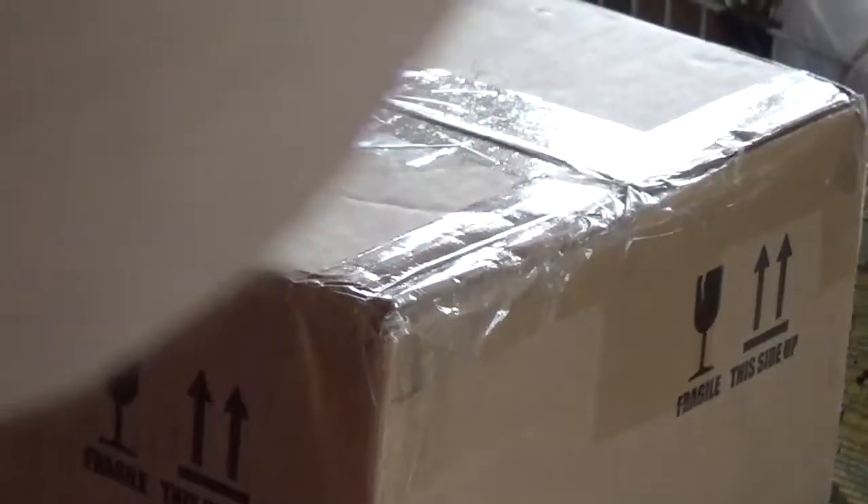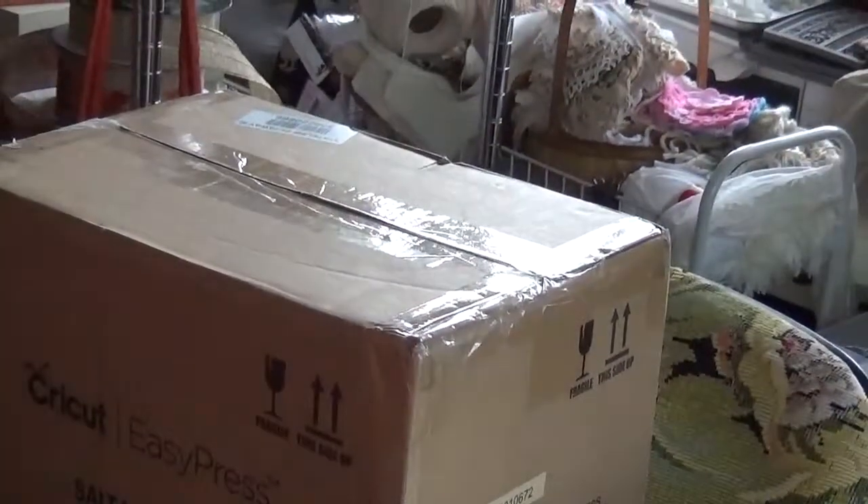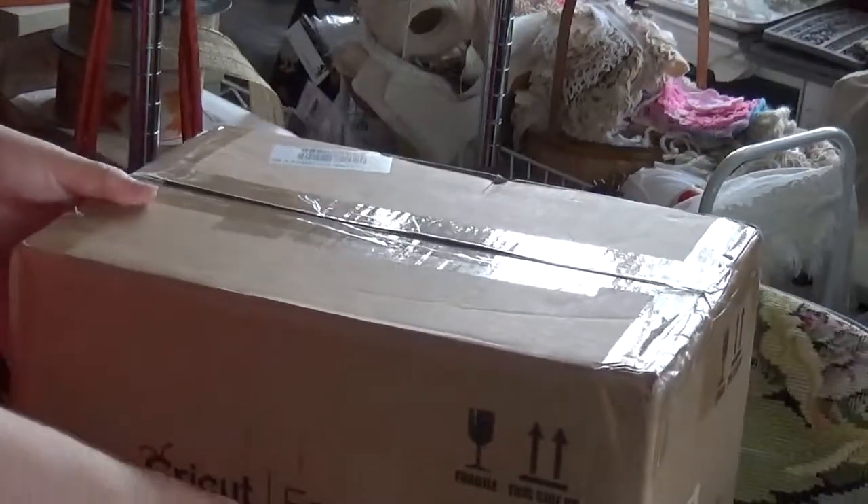Okay, so there's my window. There's the box. Let me tighten this now. There you go. Okay, I just got the Cricut EasyPress. I believe. Yep, there it is. Cricket EasyPress.